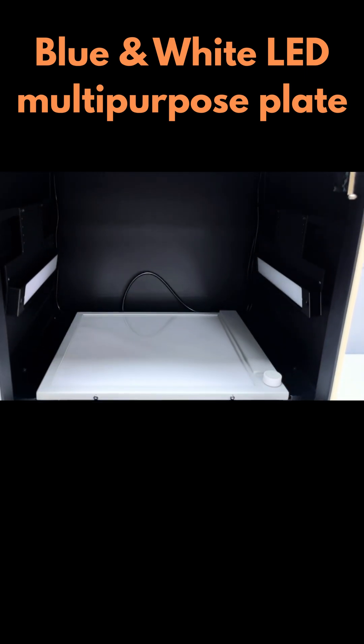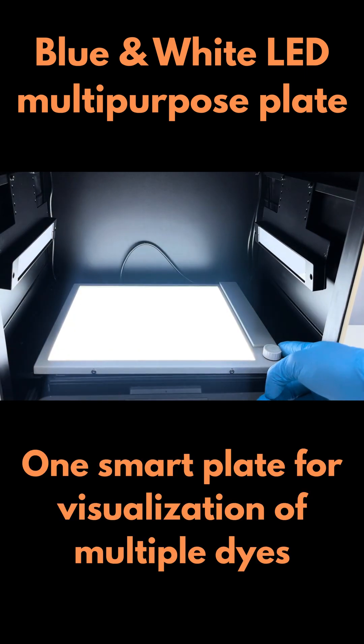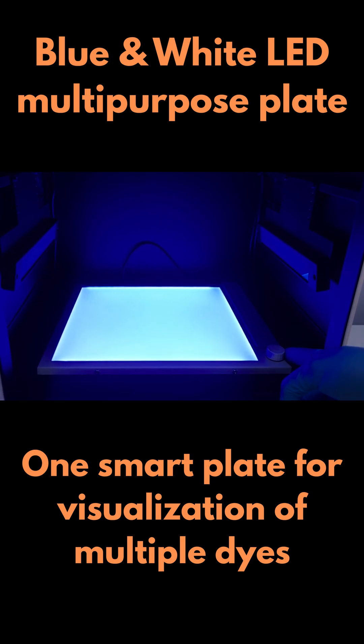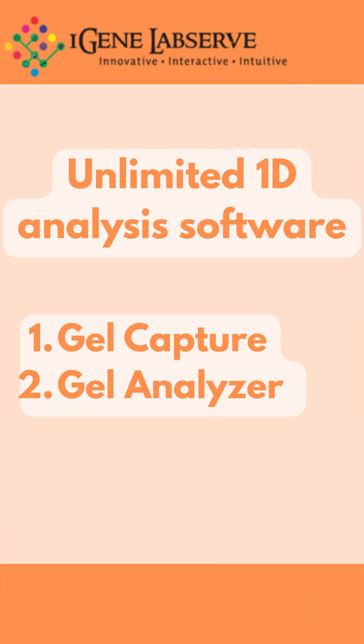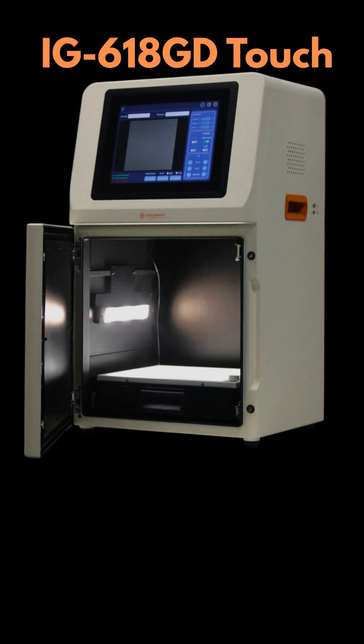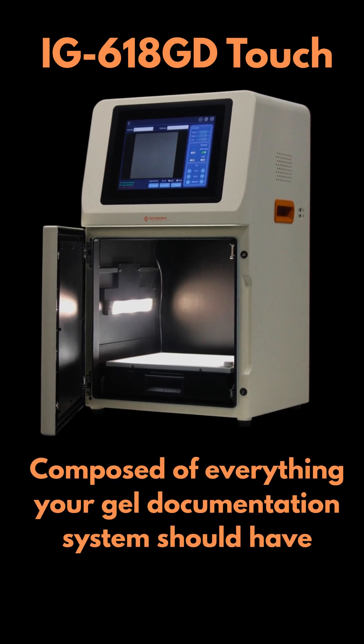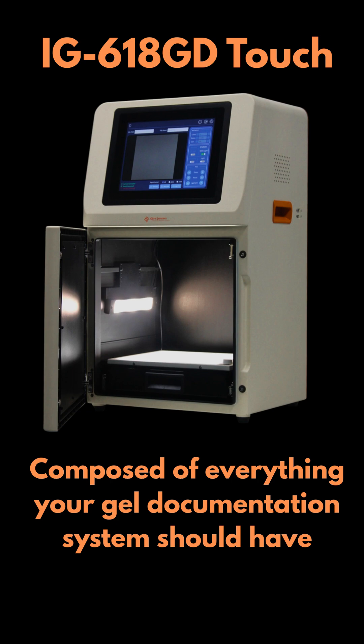Blue and white LED multipurpose plate to visualize a variety of stains on one smart plate, and unlimited 1D analysis software. Smart labs demand smarter systems. This is the IG618GD Touch — composed of everything your gel documentation system should have.